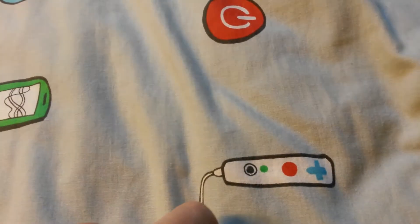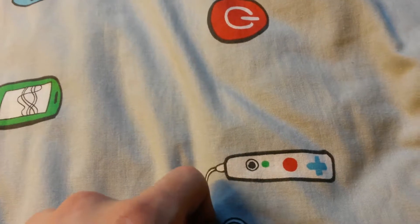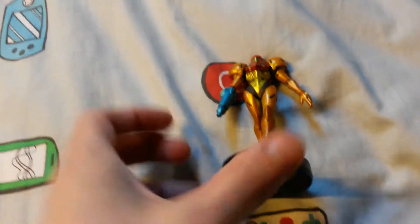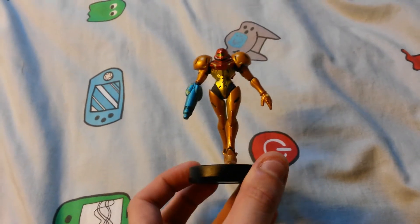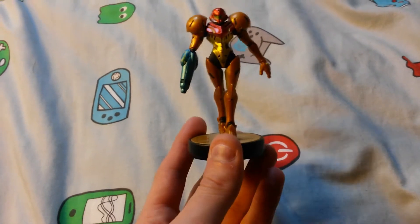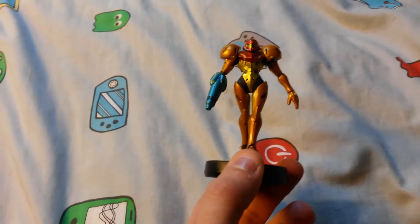Anyway, this video is mostly based around Metroid, so let's have a little bit of a Metroid extravaganza sort of video. So I'm going to go for my Metroid Amiibos. This is the one from Smash Bros. This is one of the very first Amiibos that I bought. And as you know I'm a big fan of Metroid and I really like the character Samus so I had to buy this. And I really like this one.